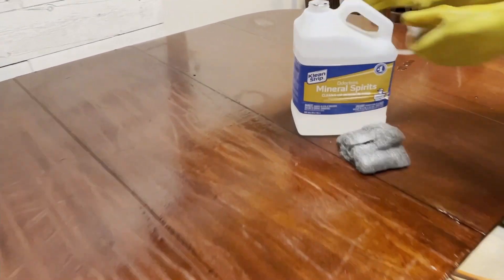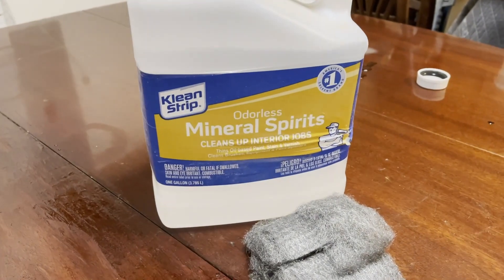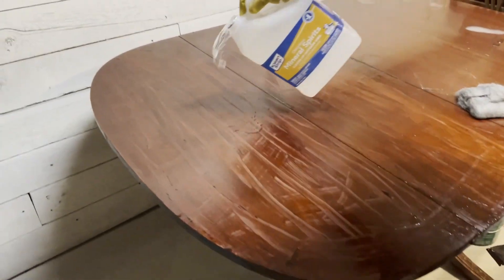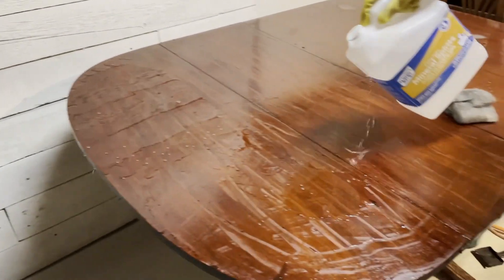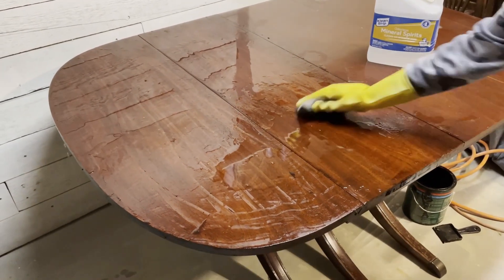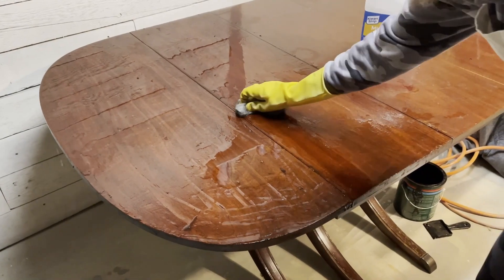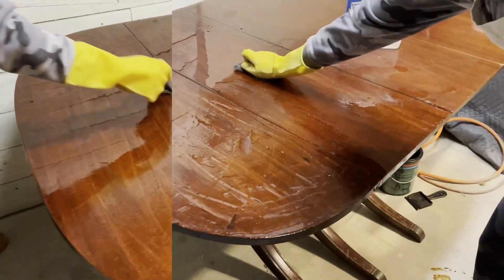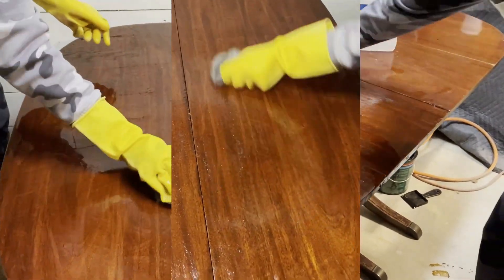Now that I'm done stripping this section, I'm going to use some mineral spirits to get the Quick Strip to stop working. Then I'm going to use some fine grit steel wool over the top — this just helps remove the residual Quick Strip that's on the table.